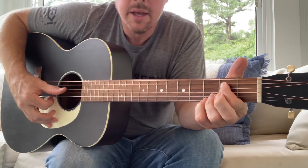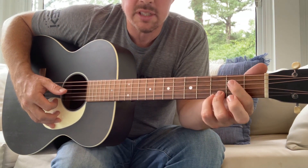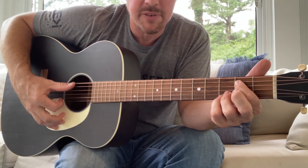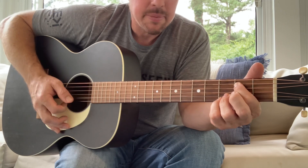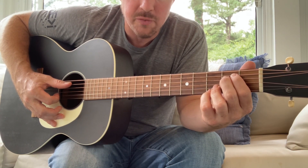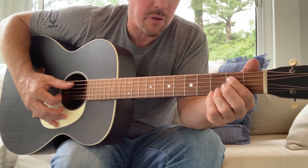E minor is again the two bottom strings locked. You can use the first two fingers to press the fifth and fourth strings, or I use one finger to press the fifth and fourth. Personally, like Luke, a lot of times I'll use two fingers and hammer on one of them. I don't really do any kind of hammer-on on E minor myself.